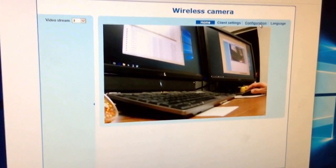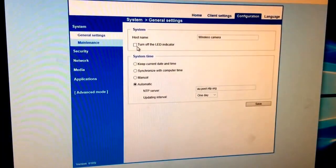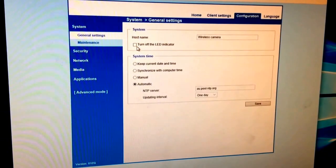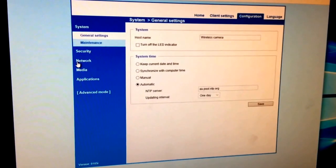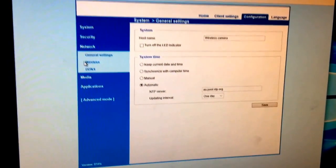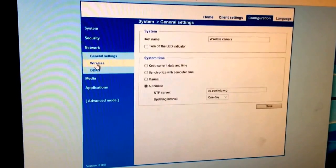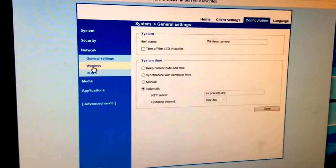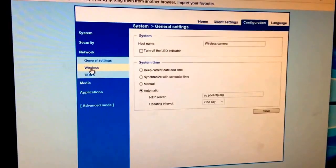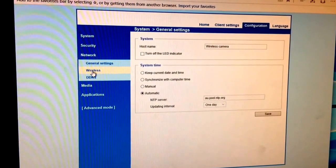You can go to the configuration page where you can turn off the LED indicator on the front of the camera by checking a checkbox and clicking save. You can also go to network settings and, under wireless, set up your wireless configuration by entering your SSID name and password if you want to connect the camera wirelessly instead of through Ethernet.